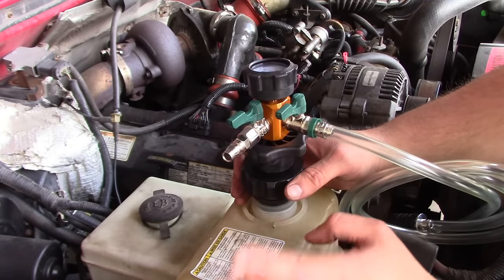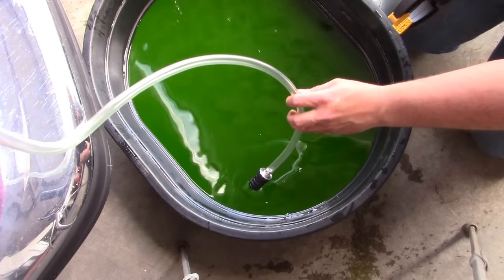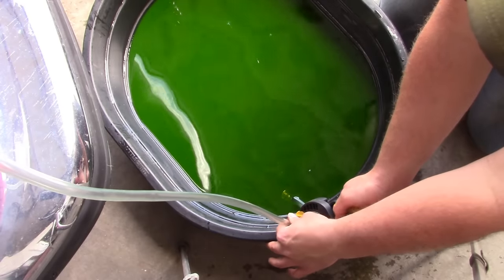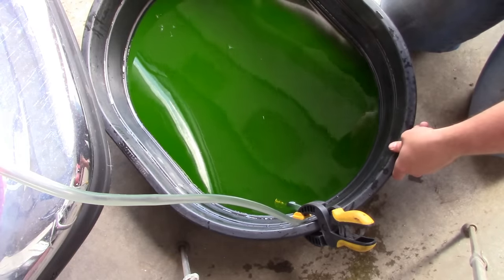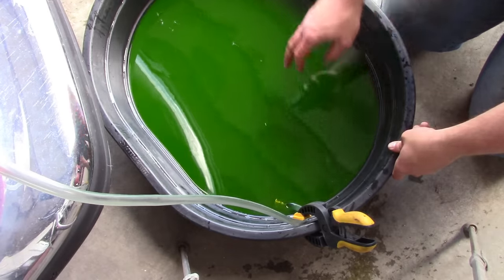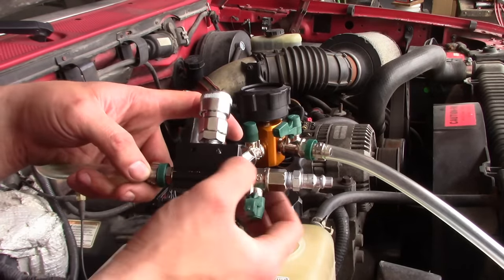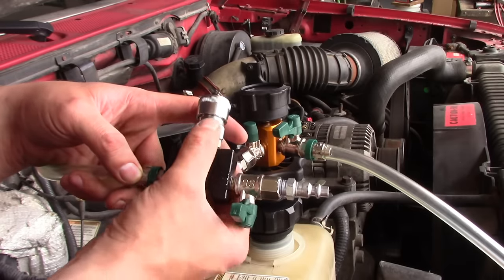We're only talking about atmospheric pressure here — 14.7 PSI, one bar — it's really not that much. Step two: put the hose in the coolant and use this little clamp to hold it. As we fill it, we'll have to tilt the drain pan a little so all the coolant runs over by the hose. Next, hook up the air supply on this side of the tool. This part is actually a Venturi — compressed air passes through this section and uses Venturi action to create a vacuum.